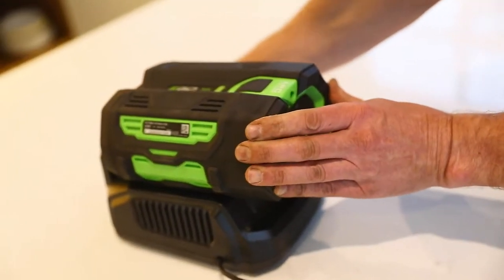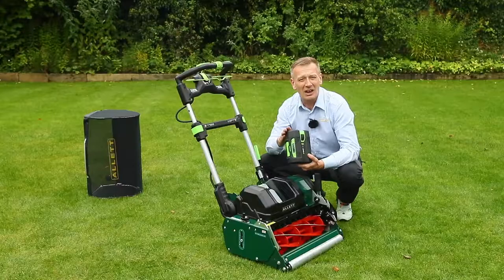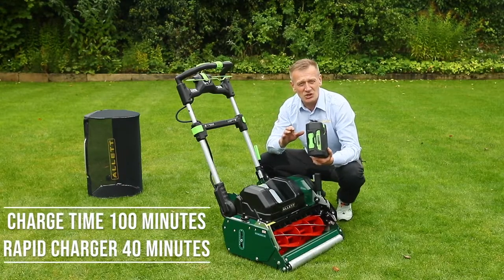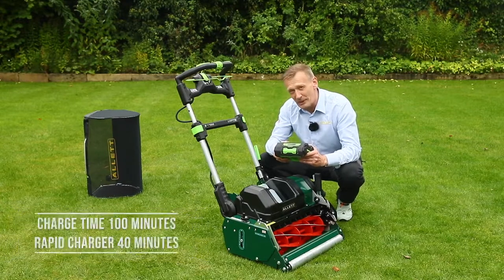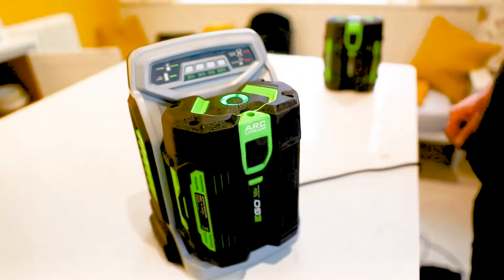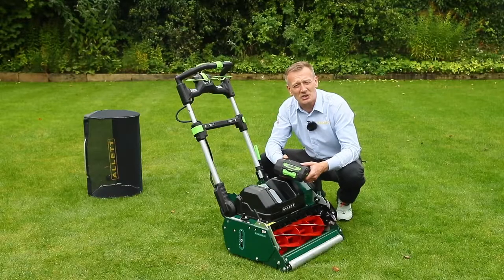For charging, a standard charger for the 5 amp hour battery takes about 100 minutes. There are also rapid chargers available which will charge it in 40 to 50 minutes — pretty much the same time it takes to discharge the battery.